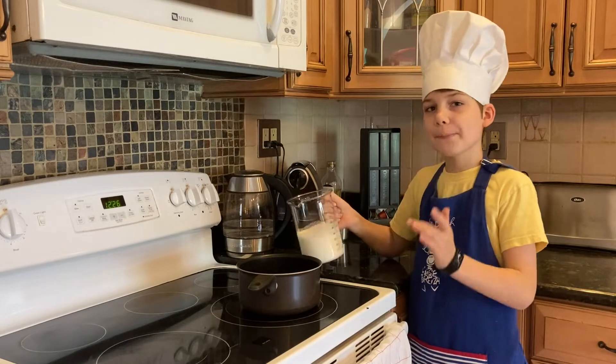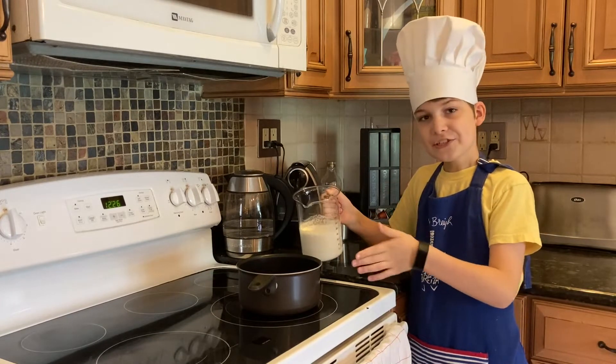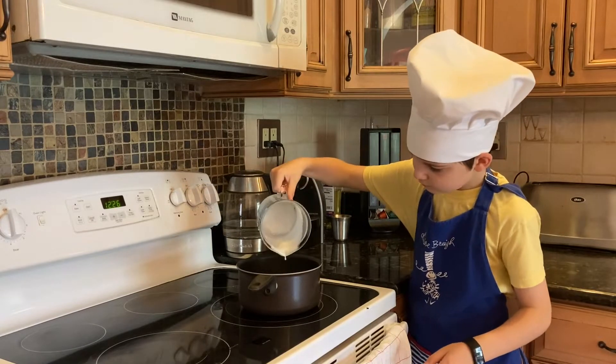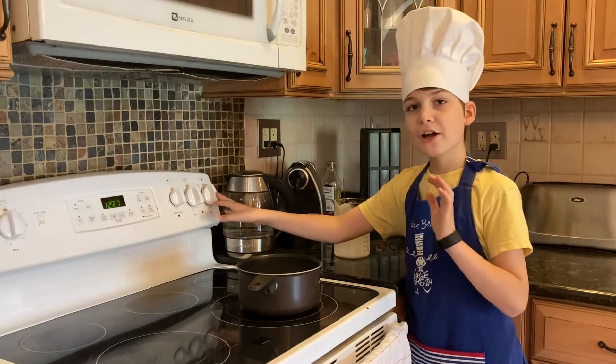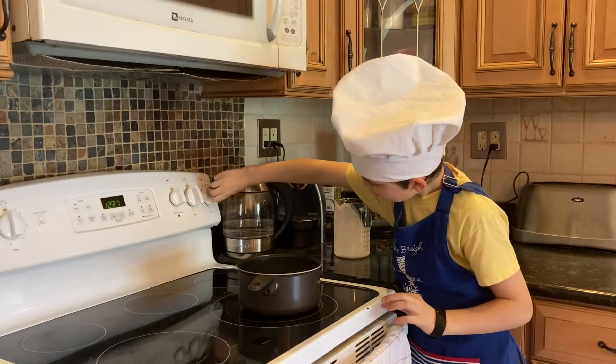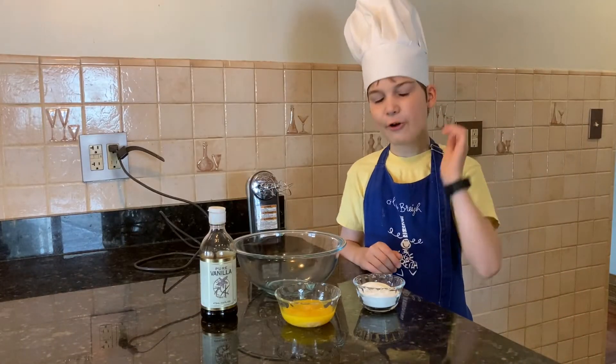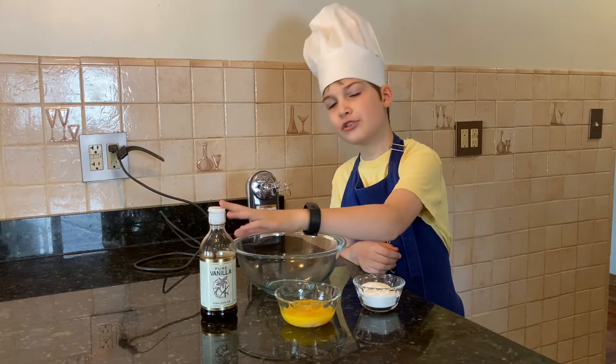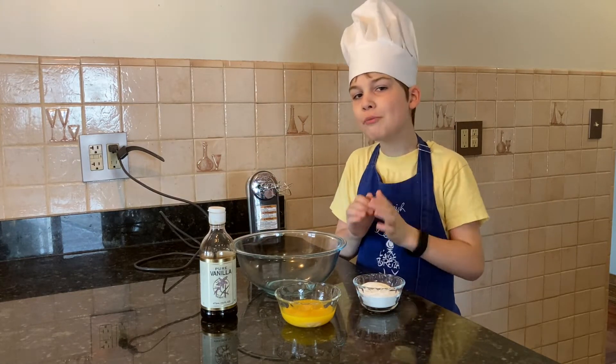Pour the heavy whipping cream in the saucepan and warm it on low heat. Beat the white sugar, the yolks, and the vanilla extract until it has a foamy texture.